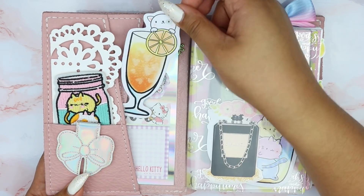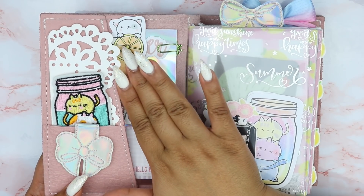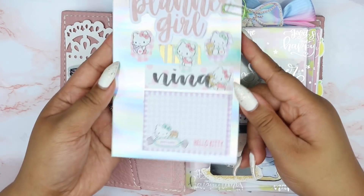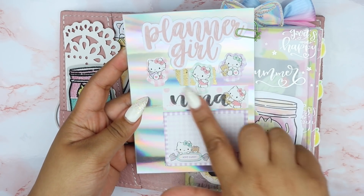Here we have a die cut from the kit — I really love how the character peeps out on the side, so cute. And then back here I made like a little — not a dashboard, I don't know what to call this — but this holo paper is from Michaels.